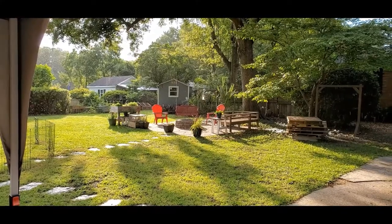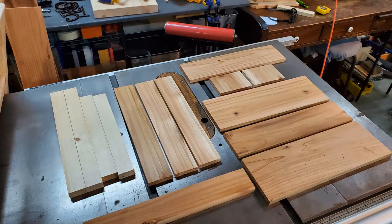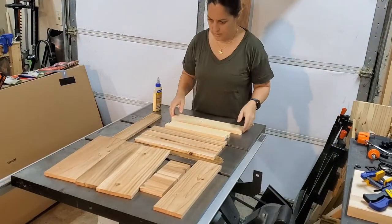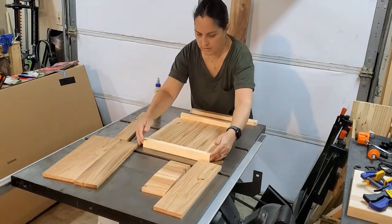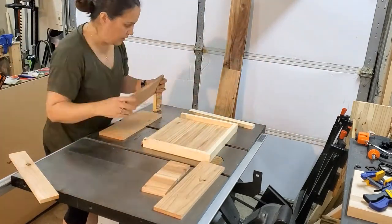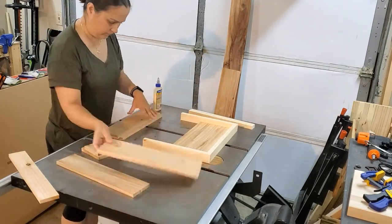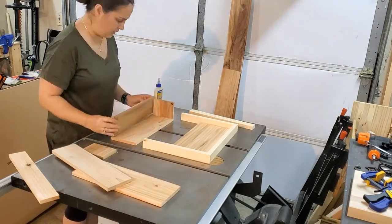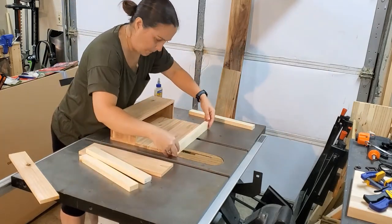Thankfully I had all the wood cut out before the rain started. I got caught in the rain so I had to change my shirt. Now I'm doing a quick dry fit to make sure everything has been cut to size and looks the way I imagined. The only thing I did wrong was the one-by-twos — I didn't cut them properly, so I did cut those off-camera.